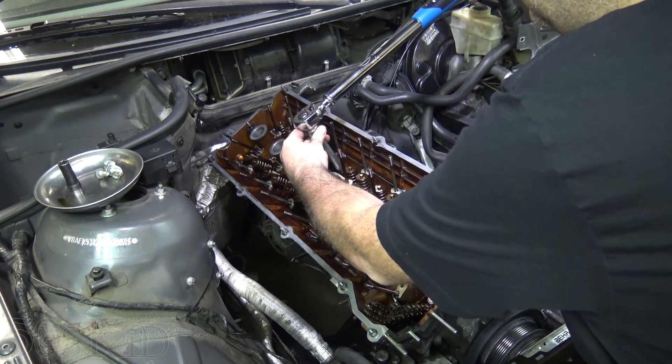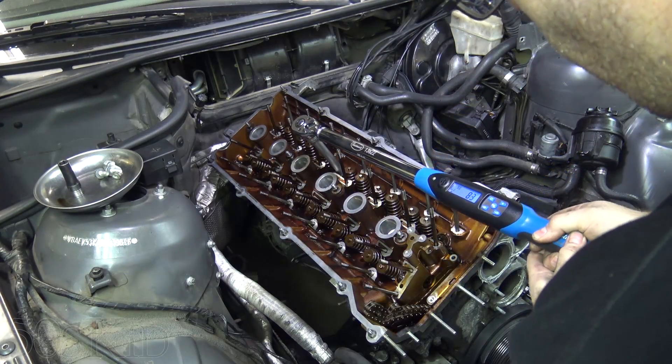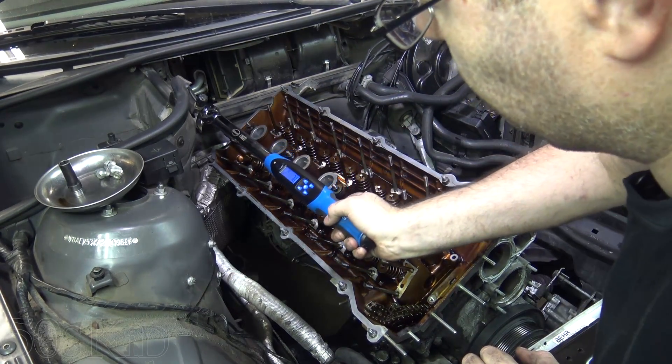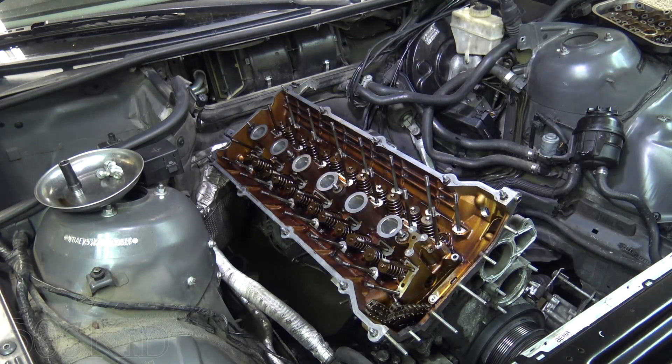Now we're going to do that again to get up to our final torque. Everything did torque to proper specifications, so I think that's a good thing. I think everything was all right. This bottom bolt made me a little nervous with the creaking it was doing, but I guess we'll find out for sure when we take the thing out and see if any of those threads are actually pulled. Why would they have torqued down to factory spec if the threads weren't pulled, right? So I think that's a good thing.